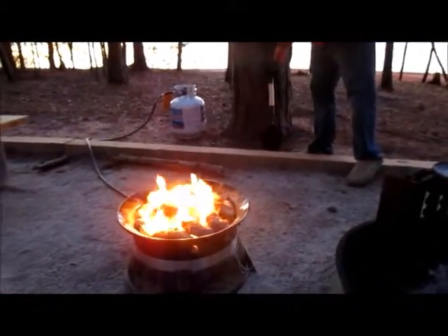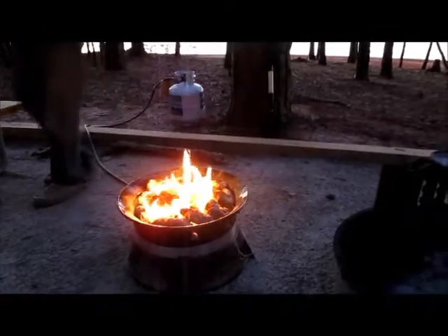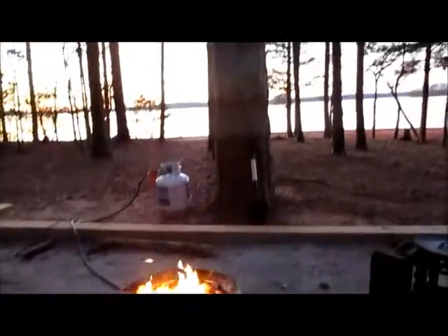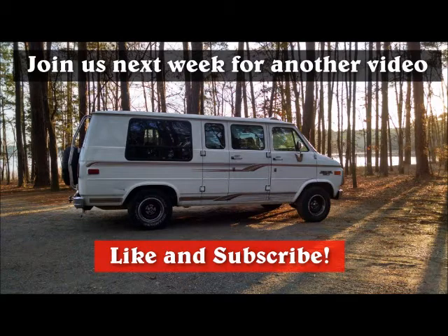And again, we are loving our gas fire pit here — I can't say enough good things about it. I think I include it in every video. The sunset is just getting beautiful. So we're going to sit here and look at the fire, eat more cobbler, and wait for the stars, which I hope will be beautiful tonight. We'll see you next time.